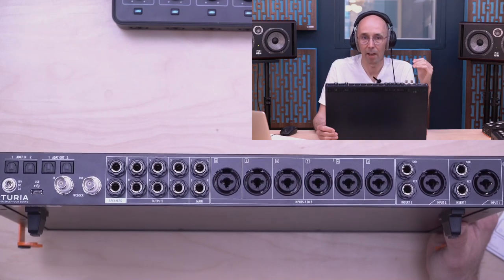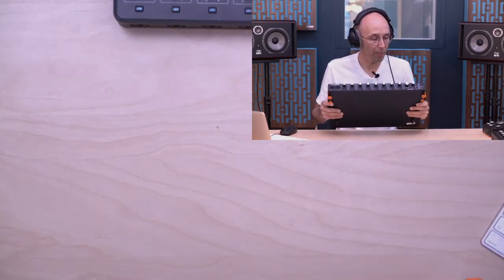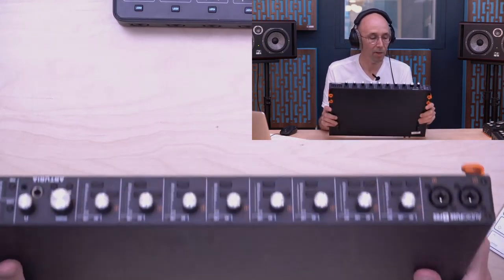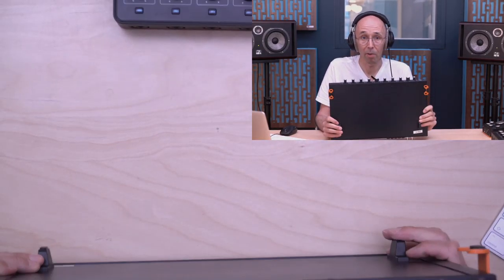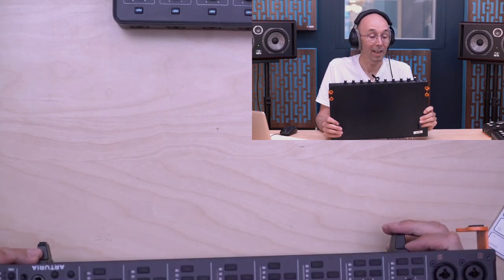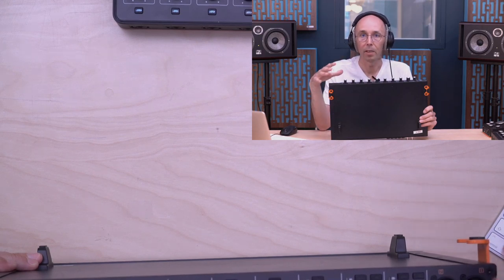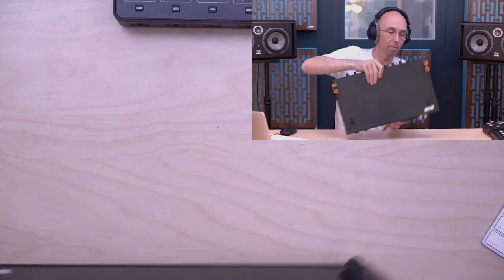That's a quick overview of the 8Pre — a simple, efficient product, fantastic for tracking. I'll discuss the preamps more when covering the AudioFuse Studio, since all three AudioFuse products share the same preamp technology.